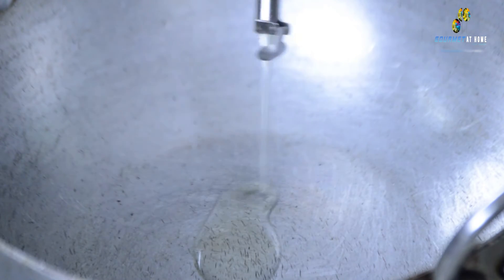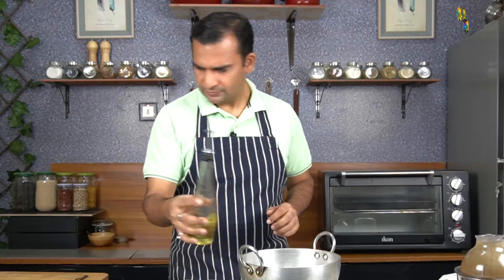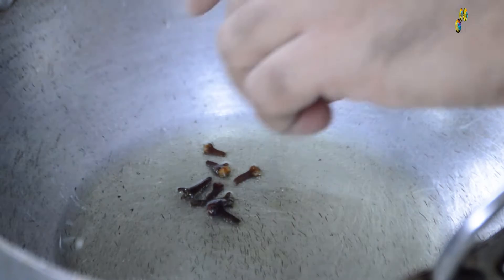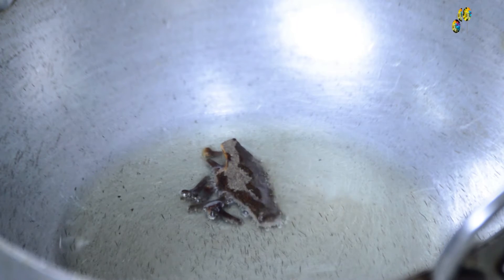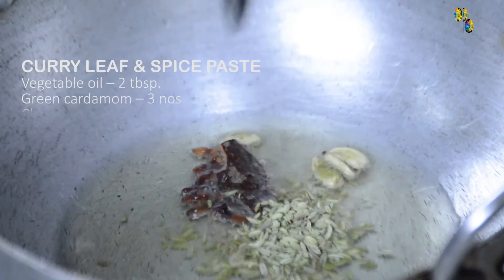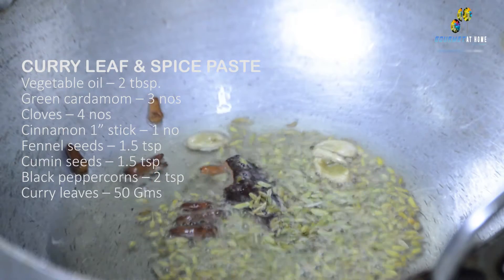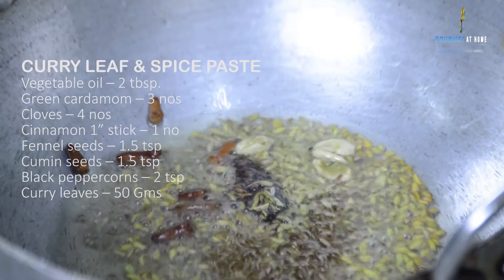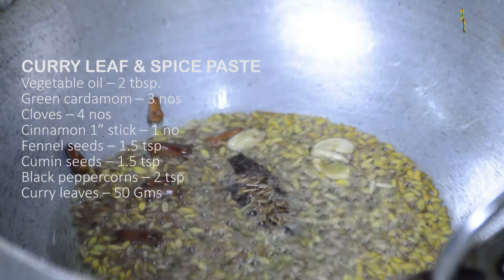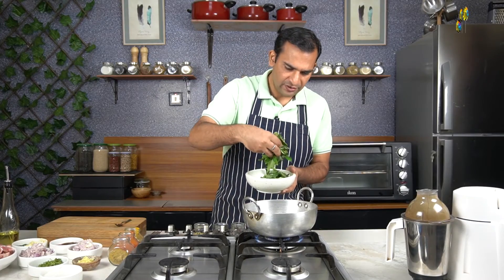We will start by adding approximately 2-3 tablespoons of oil in the pan. Once the oil is ready, we will add 3-4 pieces of cloves, a small piece of cinnamon stick, and 3 pieces of green cardamom. Along with that, I will add 1.5 teaspoons of fennel seeds and 1.5 teaspoons of cumin seeds, followed by 2 teaspoons of black peppercorn, and then I will add the curry leaves to the spices.